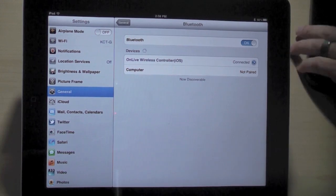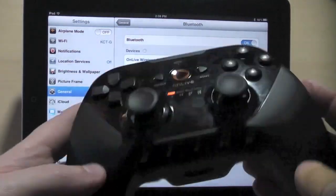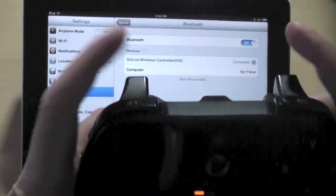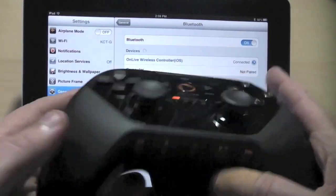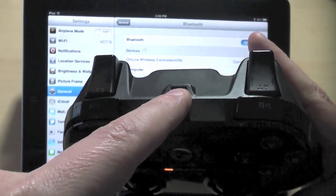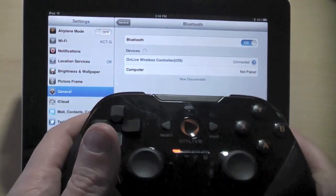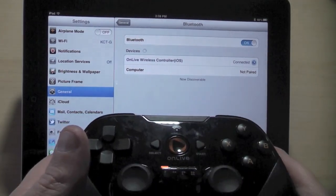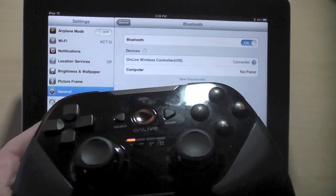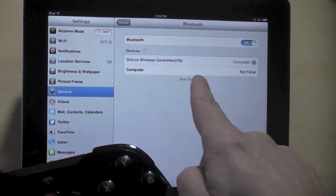Before I get started showing you how OnLive cloud gaming works, let me just point out this wireless controller, which is Bluetooth. It's very much like an Xbox controller — lots of the same buttons, triggers, bumpers, and so on. It's got a battery pack here for two AA batteries, and also has a USB port here, so you can connect this to a PC or a Mac and use this as a wired controller as well. It's handy if your device has USB but doesn't have a Bluetooth connection. I've used this with the iPad, no problems, and on a PC and a Mac as well.